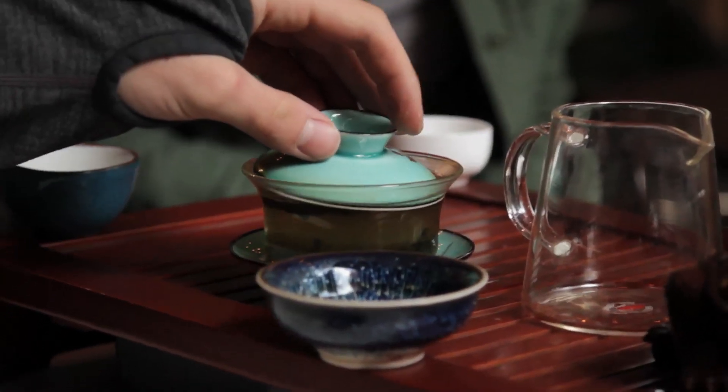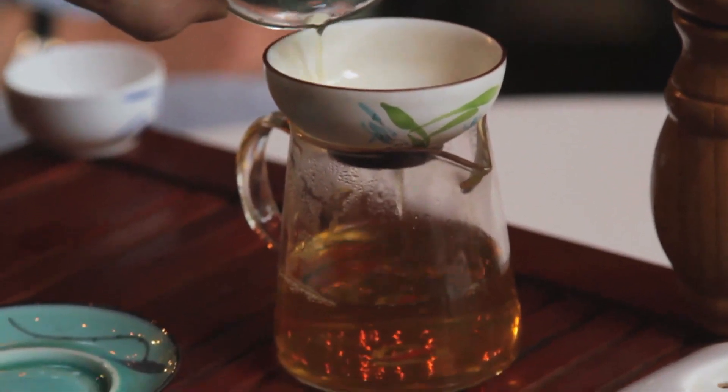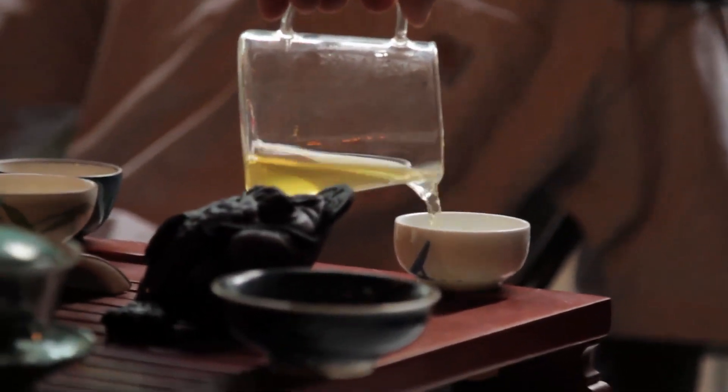For the second and all subsequent infusions, set the screen on top of the pouring cup, pour the tea out of the gaiwan, through the screen, and into the pouring cup. Finally, fill everyone's cup, always filling your own last.